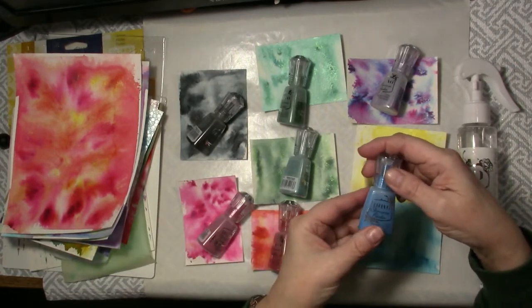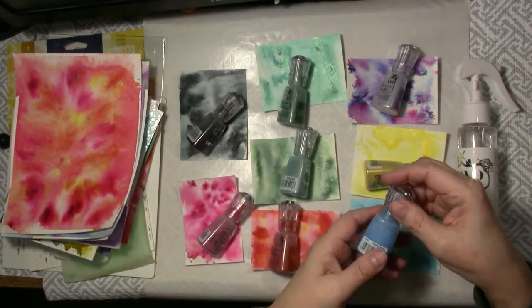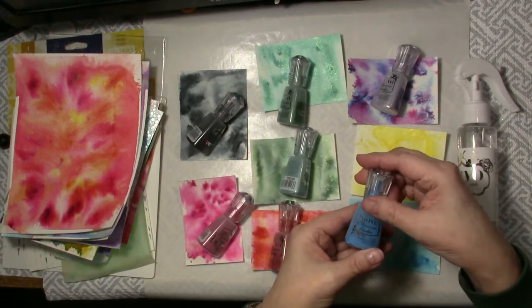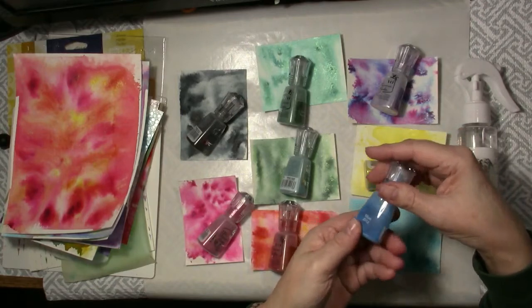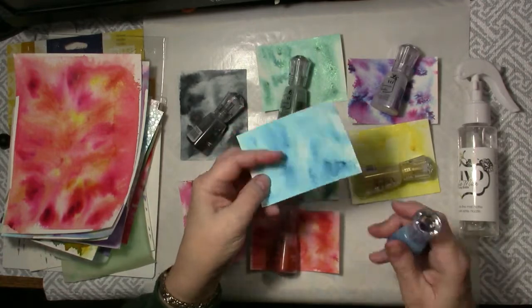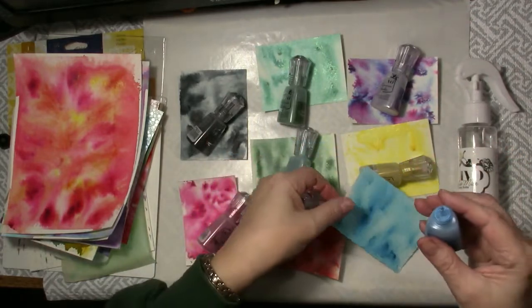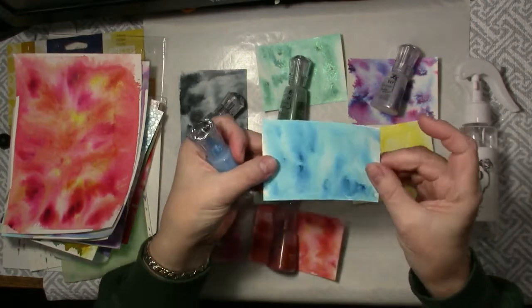Nuvo Shimmer Powders are watercolor powders but what is different about them is that they have a shimmer of mica in every one. There's a beautiful metallic color burst when you use them. For example, this one is the Blue Blitz and I simply spray it. You tap the powder out. There's a nice little nozzle and you just tap, tap, tap and then you spritz it with water. And this is the look that you get.